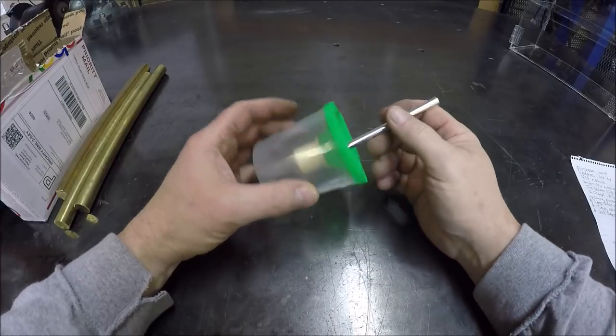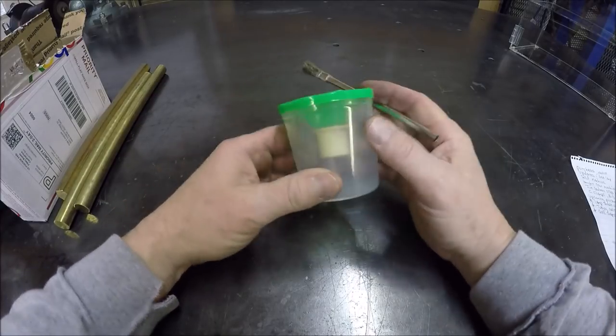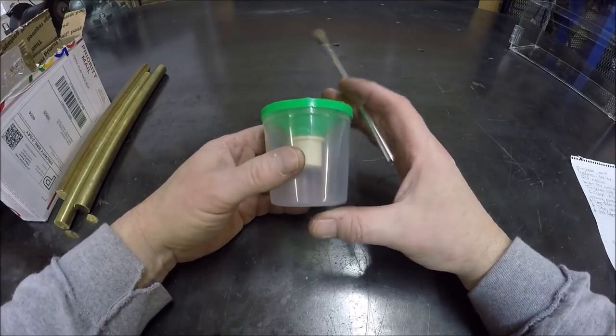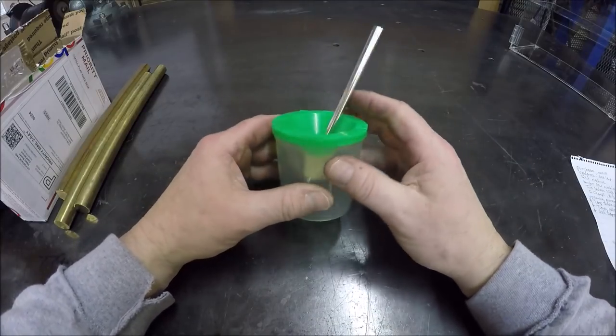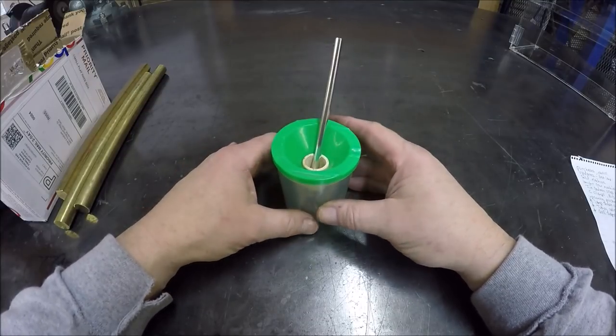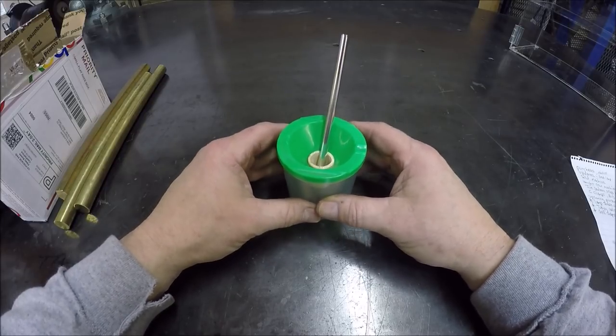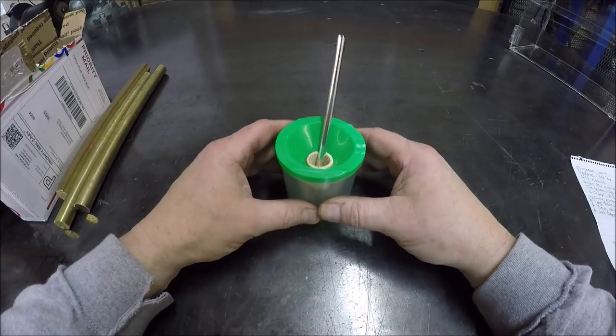Jim Dedman was nice enough to send me another one of his oil cups to use on the new machine. Thank you, Jim — I appreciate that. It will go sitting on the new machine. And I know you guys are anxious to know what the new machine is, so I'll show a couple pictures at the end of the video.